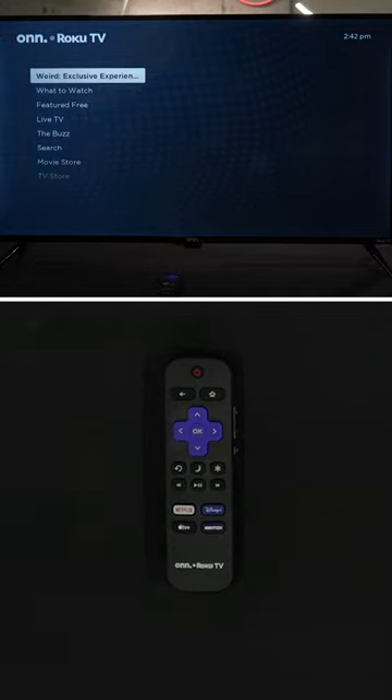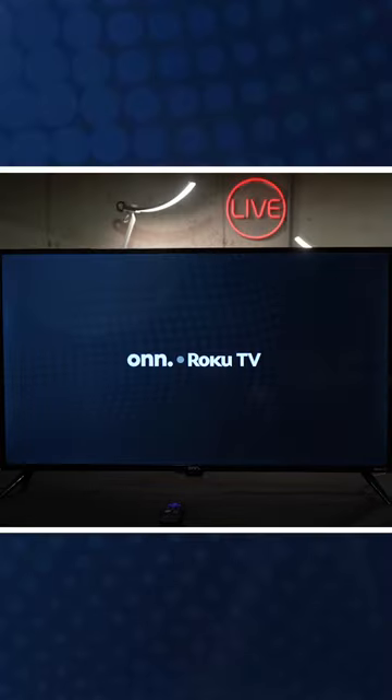There we go. The TV is now doing its thing. Let's give it a couple of seconds and it will reset. That was about maybe 15, 20 seconds — rebooted.